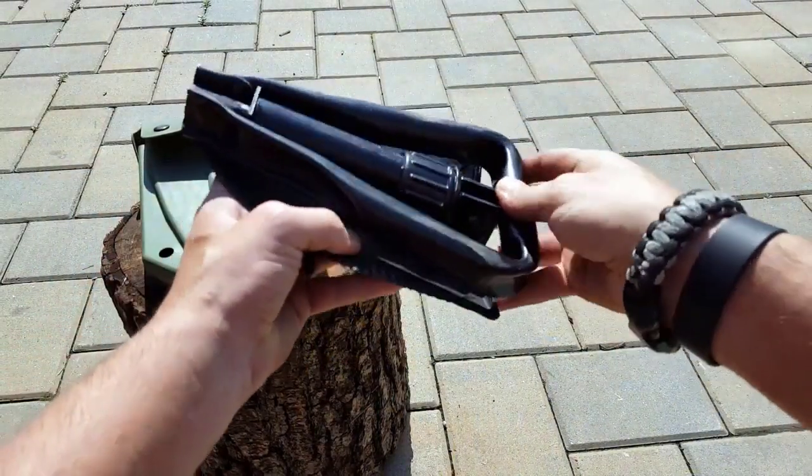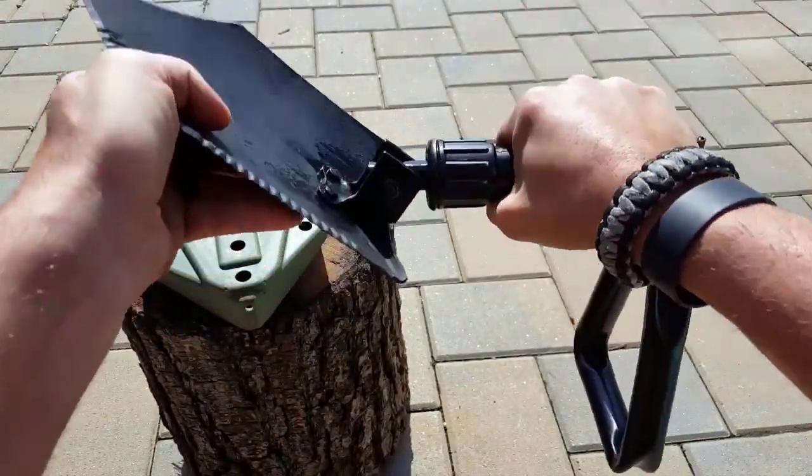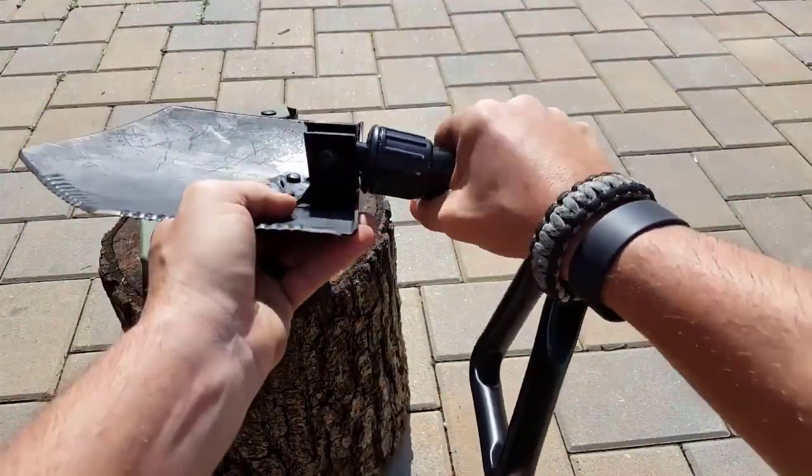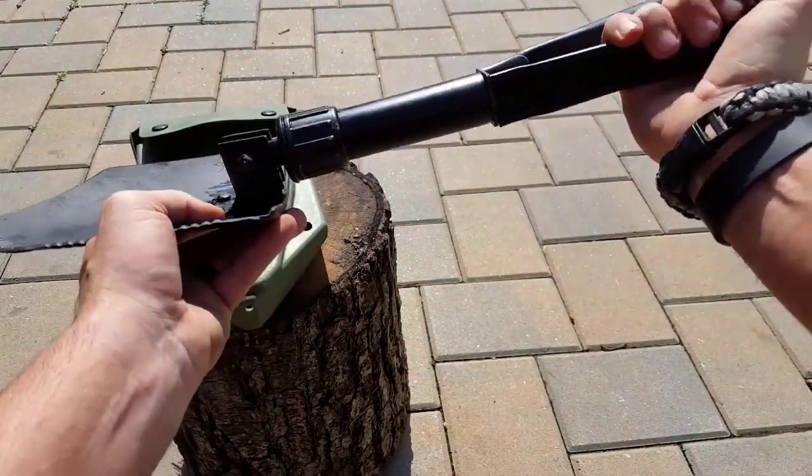It's tri-fold, so as you can tell it's a convenient design but still rigid, still heavy duty, still military specs. But when it comes to putting it away or just attaching it to your pack, it's great with this tri-fold design.